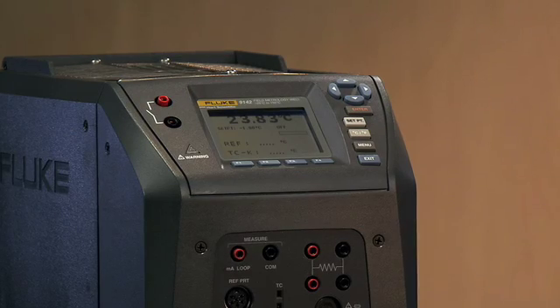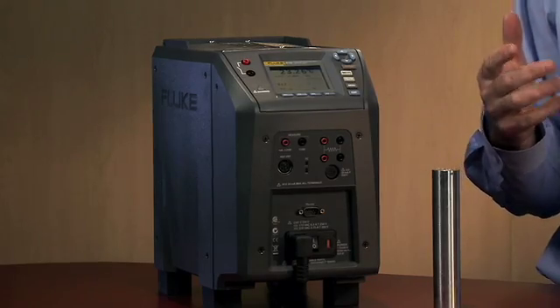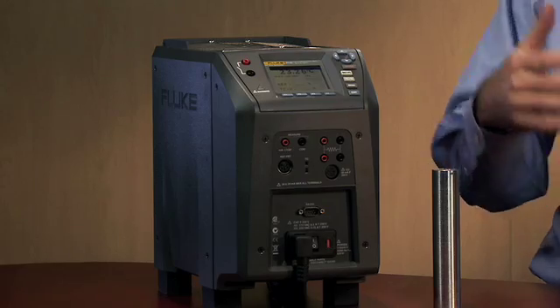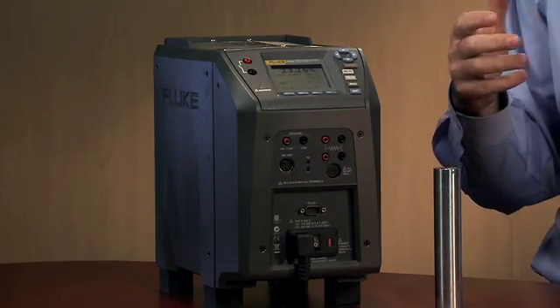When we designed the field metrology wells, we designed them with the field user in mind. You'll find that with the field metrology wells, you can go to temperatures very quickly. We can cool to minus 25 degrees Celsius in 15 minutes. With the mid-range unit, you can heat up to 350 degrees in 5 minutes. For the very high temperature, we can go all the way up to 660 degrees C in 15 minutes.